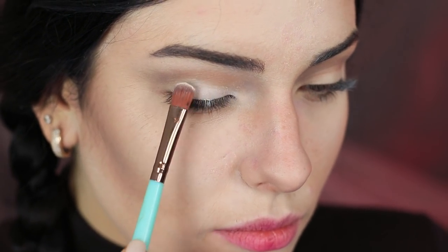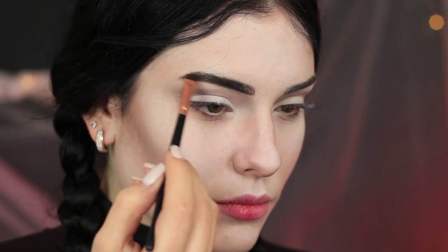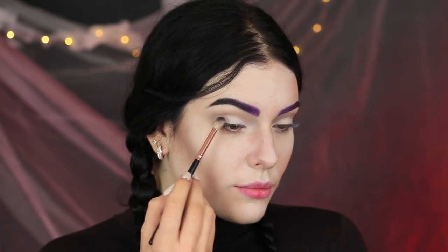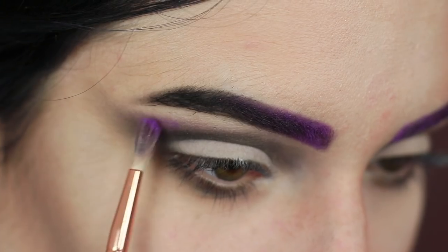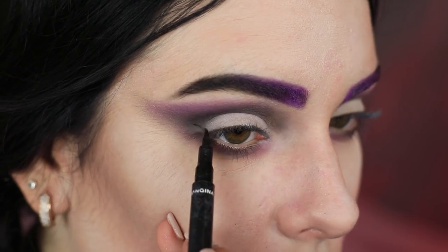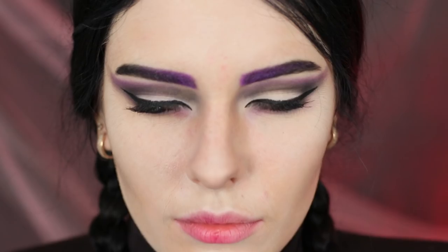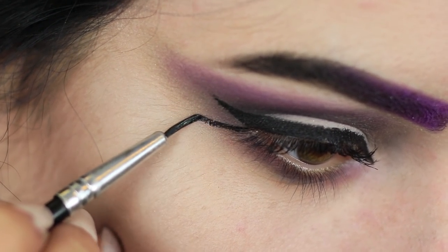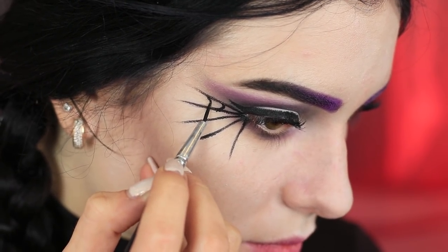Repeat for your upper lid and the high points of your cheekbones! Make your eyebrows black! Add a little purple to the beginning of your eyebrow! Define your eyes the same way — apply black and purple eyeshadow to your lids! Apply cat eyeliner! Paint a cobweb using a thin brush and black face paint, starting from the outer corner of your eye!